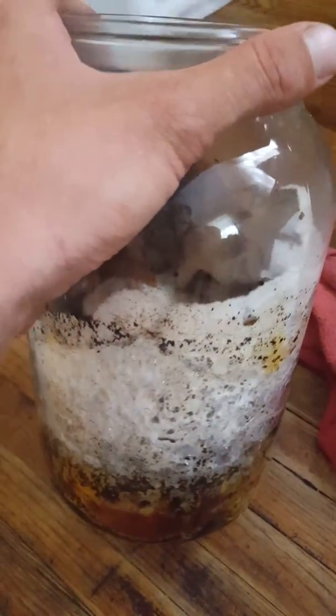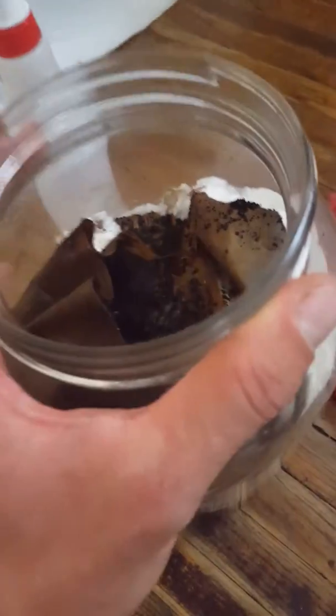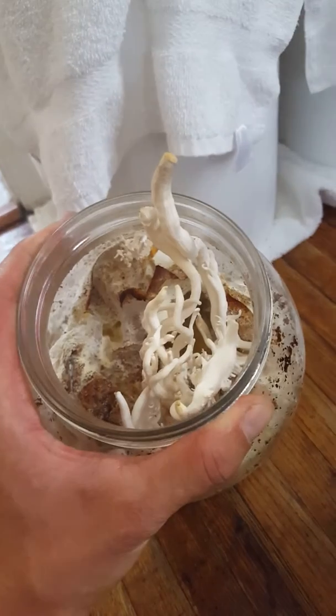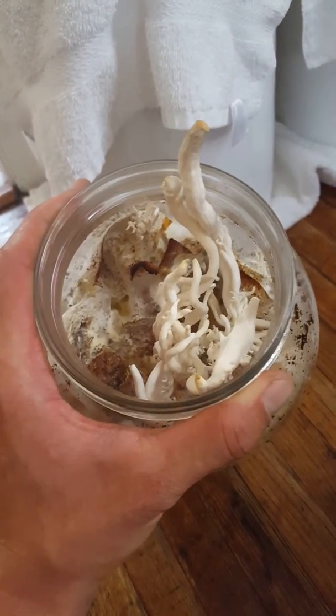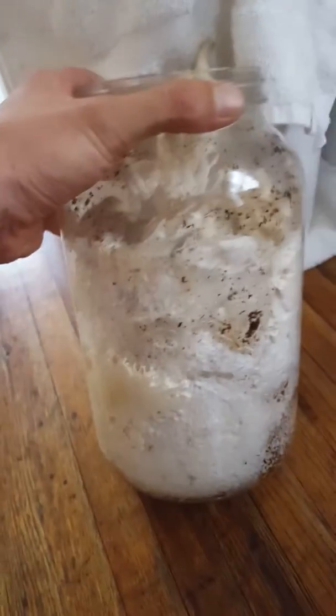They fully eat the substrate, and then when they're done eating, they sprout mushrooms. Then the mushrooms sprout more spawn, and the spawn flies off into the air to find more substrate to eat. This jar has clearly been fully colonized.